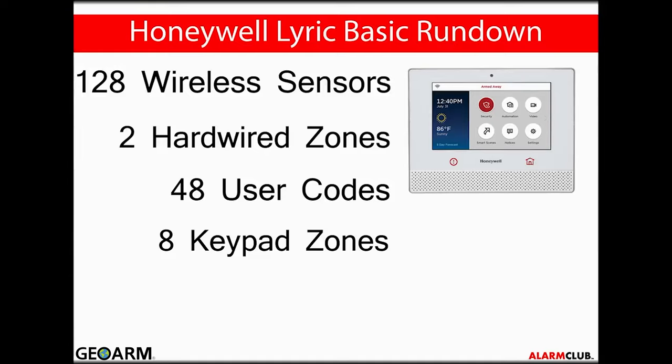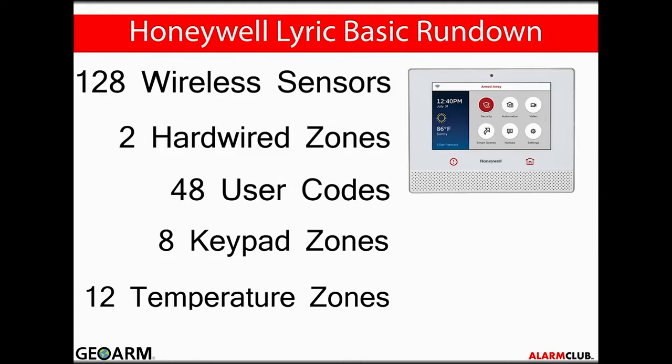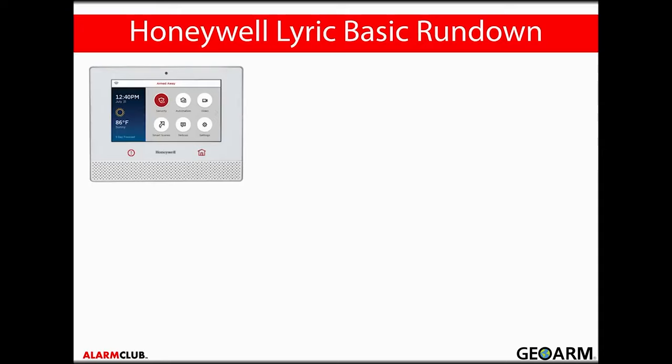Eight 6-series wireless keypad zones will be dedicated for use with the LKP500-EN. Twelve temperature zones can be inputted into the Lyric controller. The controller also has the ability to control up to 72 total Z-Wave devices with 60 switches, such as outlet, lamp, and appliance modules.